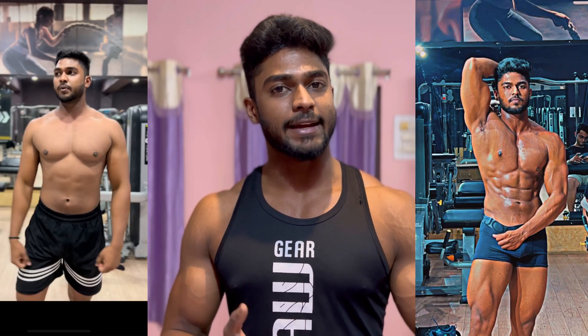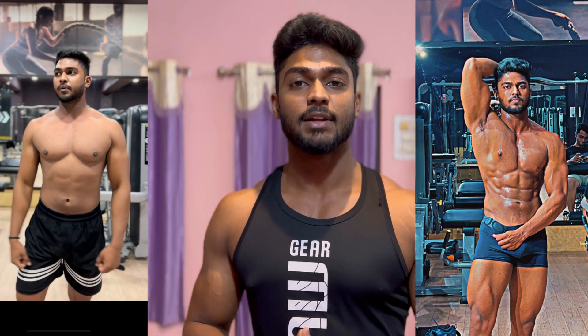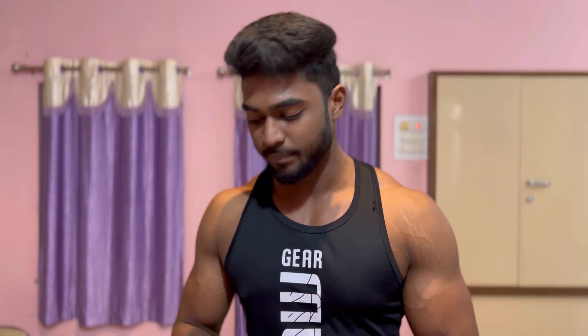Hello everyone. Today I am going to share our second diet plan for fat loss. We also made a fat loss diet plan for those who are vegetarian and want to do fat loss and avoid supplements. So if you followed it, no doubt there will be a lot of fat loss. But if not, this is the second part.